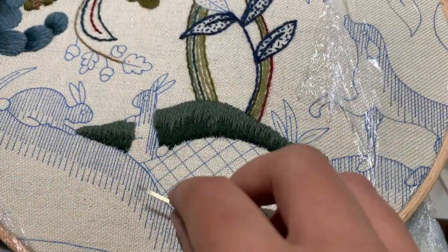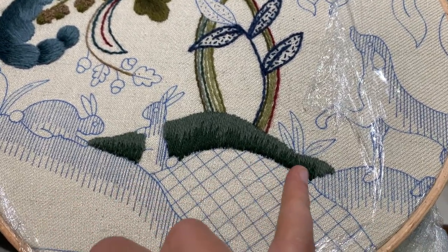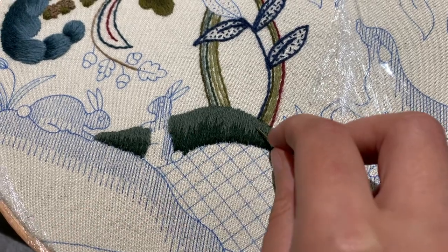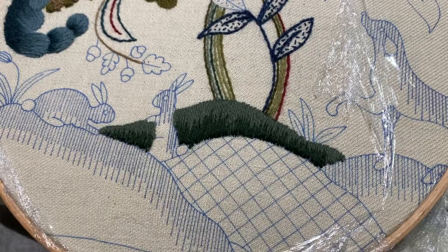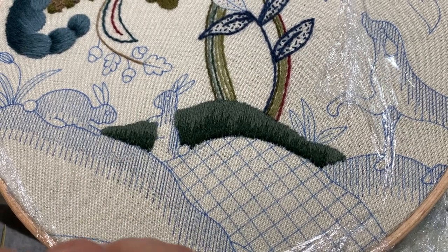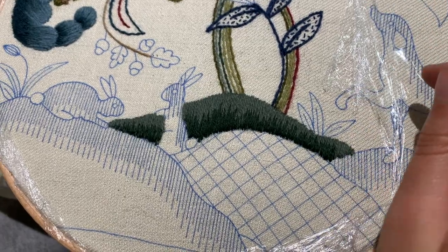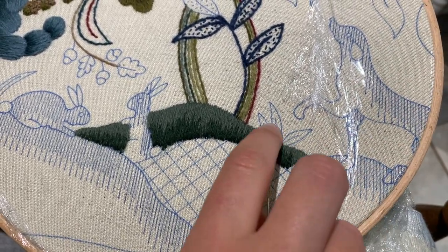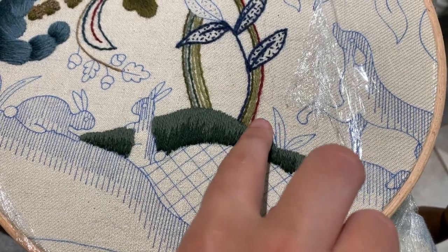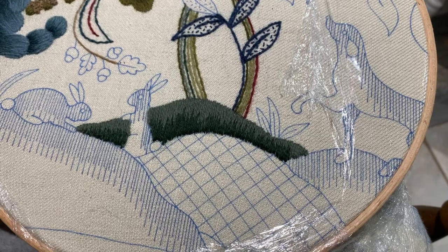Here is the finished first hill and I'm really happy with how it's turned out. There are a few areas where I need to just go back with the first color, but overall I'm really happy with how this has turned out. So tomorrow we're going to be moving on to a different stitch — we're going to be doing these little bits of grass and leaves here, and we're going to be doing the closed fly stitch again. That's what we're going to start tomorrow.